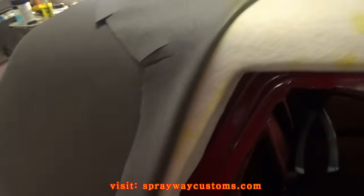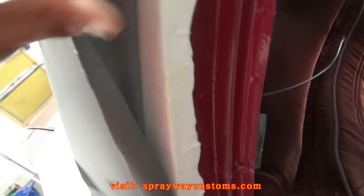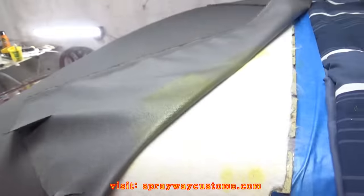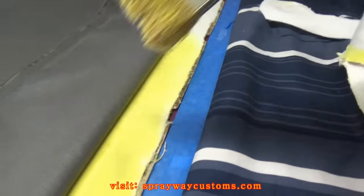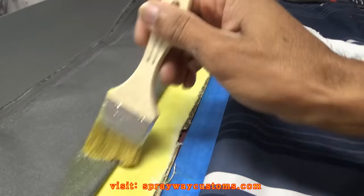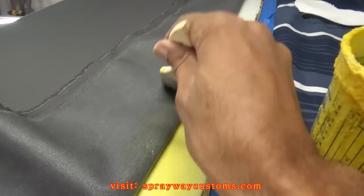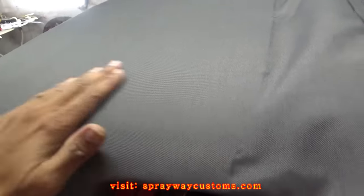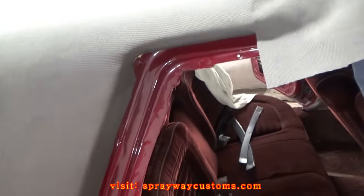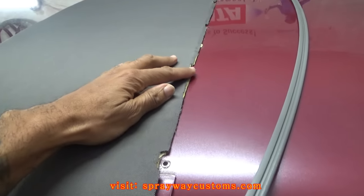Trimmed it on up. I also went on and trimmed this here — just enough so I can overlap on the inside. I also made some relief cuts. I'm going to go ahead and put the glue down now. All I got to do now is go ahead and trim this here, then I'll be ready to put the trim back on. Done trimmed up the canvas.